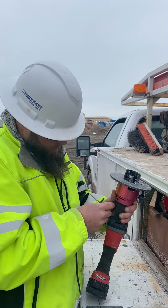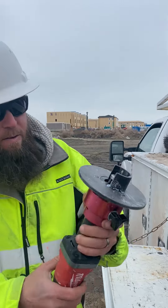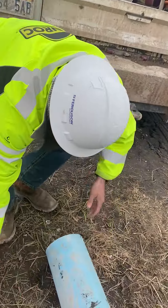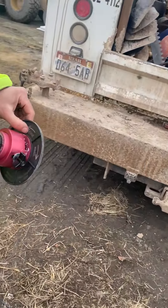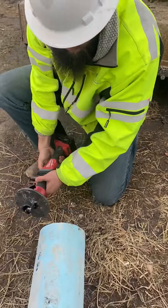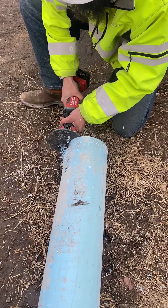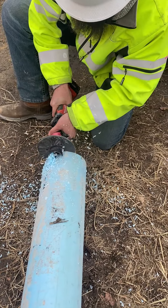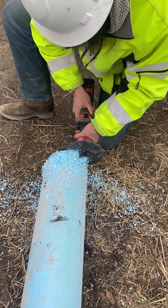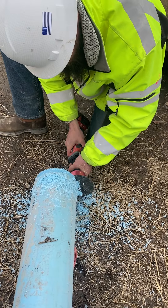Tighten your guard on. Set your guard following the cutting direction indicated on the backside of your guard.